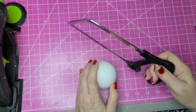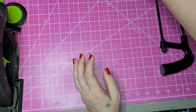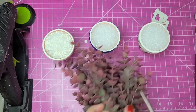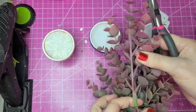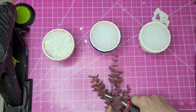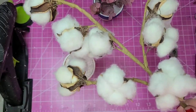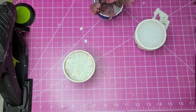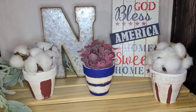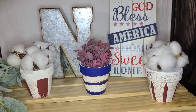I took some styrofoam balls from Dollar Tree — the larger ones that come three in a pack — and they're just the right size to fit down in there. I cut them in half and put just a half in the top of each pot. Using some reddish eucalyptus from my stash, I cut little pieces about an inch high for the blue-stripe pot, then used cotton balls — three in each — in the two Tuscan Red pots. I really love using eucalyptus and cotton balls for farmhouse Americana decor.